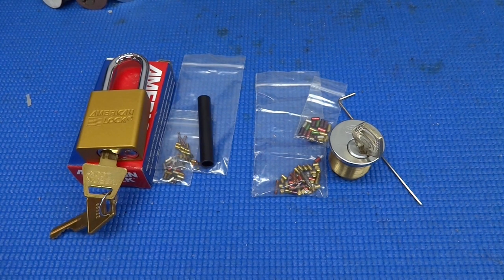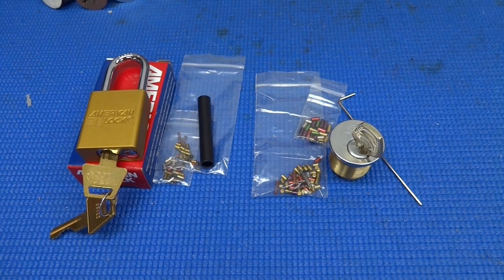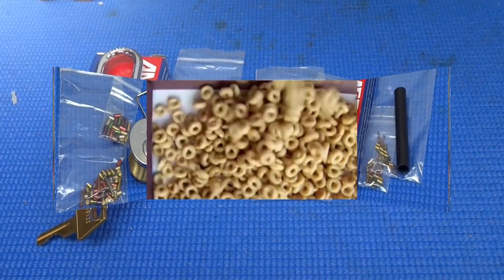By the way, I'm not connected in any way to this seller — I get no kickback, I'm not affiliated in any way. I just got a great deal and thought I'd pass along the idea. Anyway fellas, thanks for your time. Stay safe, stay legal.